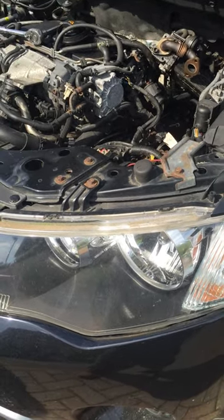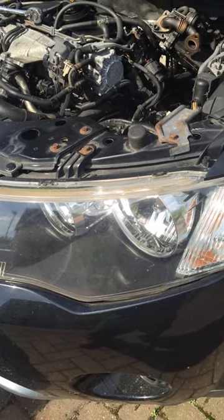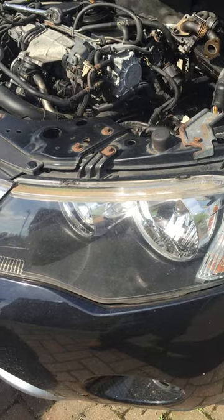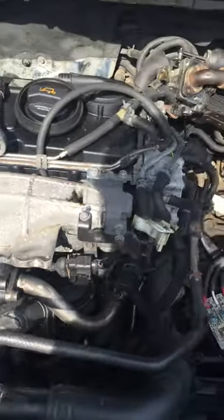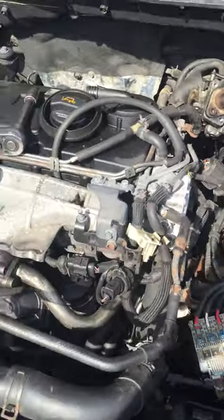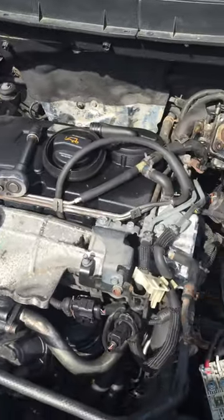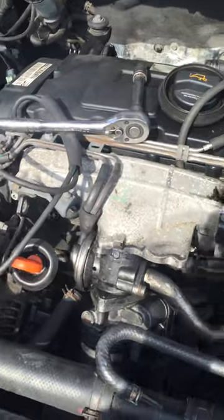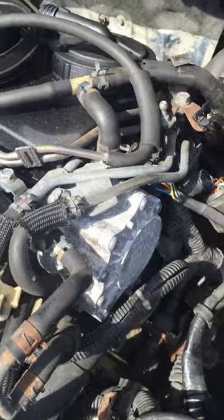Good afternoon everyone, this is The Little Mechanic. Today we're changing a turbo on a 2-litre diesel Mitsubishi Outlander 2008, on a 57 plate. For those of you who don't know, this is a Volkswagen engine under the bonnet - the 2-litre TDI that they fit in most A3s, A4s, Golfs, Passats. It's their universal engine and it's found its way under the bonnet of a Mitsubishi.